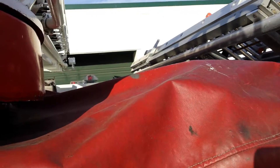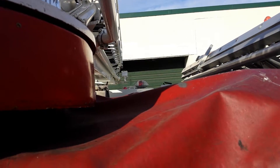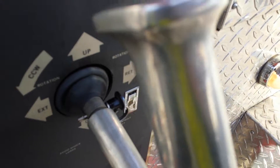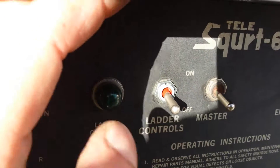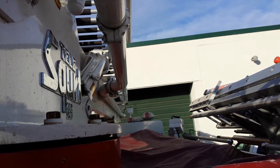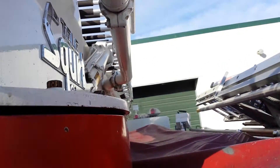It just started going. Now it's working again. Nothing. Up all the way. Nothing. Still holding it up. Nothing.